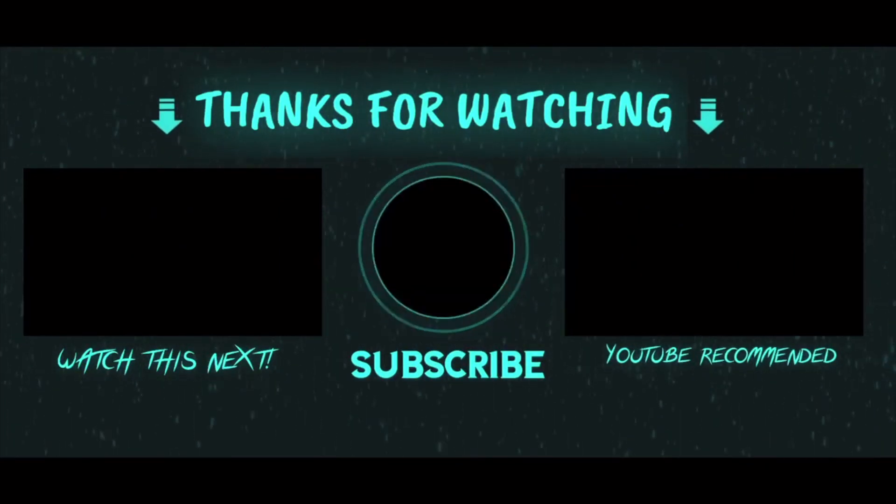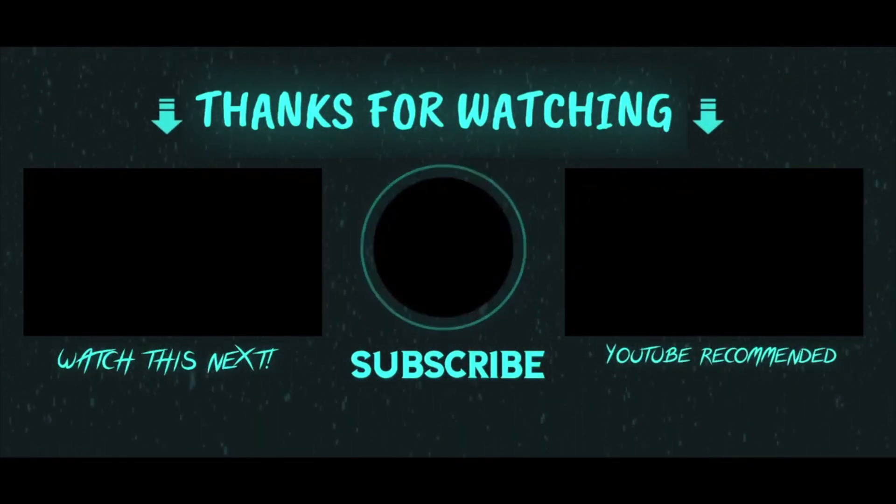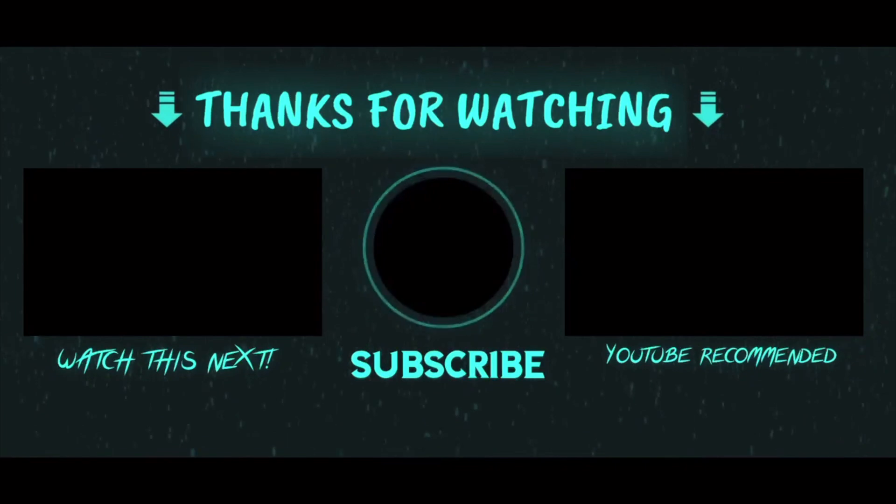Alright guys, that's the end of this week's video. If you learned something, give me a big thumbs up. Subscribe to my channel, comment down below what you want to learn, and I'll see you guys next week. Thank you.